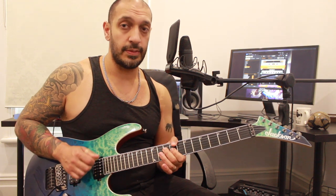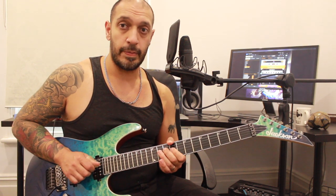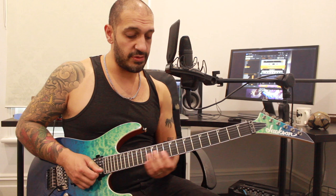At the end of that, I'm gonna do two pull-offs from ten to nine on the third string and then jump to ten of the fourth. This is what we should have thus far from the start.